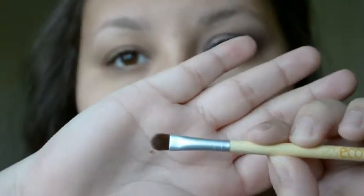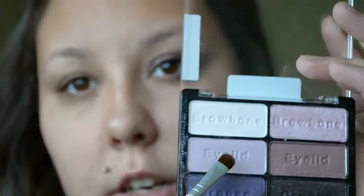So everything I used is super cheap, and if you guys want to learn how I got this look, then just keep on watching. To get started, I'm going to be using the NYX HD eyeshadow primer. You can find it at Ulta or online — I'm not too sure if you can get it at any drugstores like Walgreens or CVS, but I'm pretty sure it's only at Ulta or their website. We're going to apply that on our lid and all the way up to our eyebrow.